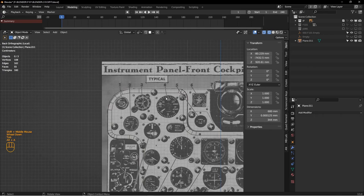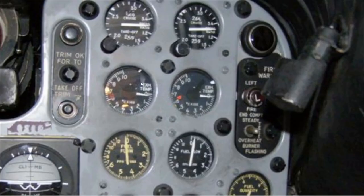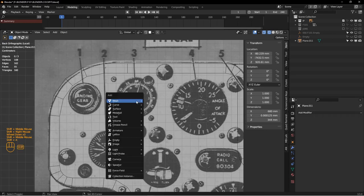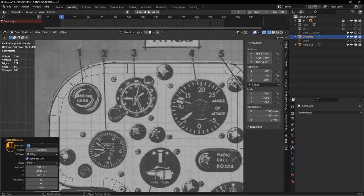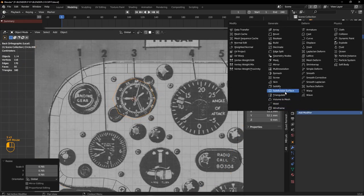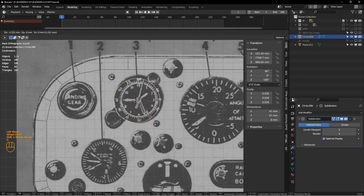Next I want to create tools that will let us cut out the holes for the instruments. Looking at the reference material, the holes are rounded in, so we need to cut a hole and have a control loop around the edge to control the bevel. I'll place my cursor near the clock, hit Shift-A, create a circle mesh with eight edges. Eight is generally enough for this kind of thing. I'll add a subdivision modifier so I can see the circle shape clearly and tell exactly how big it is.